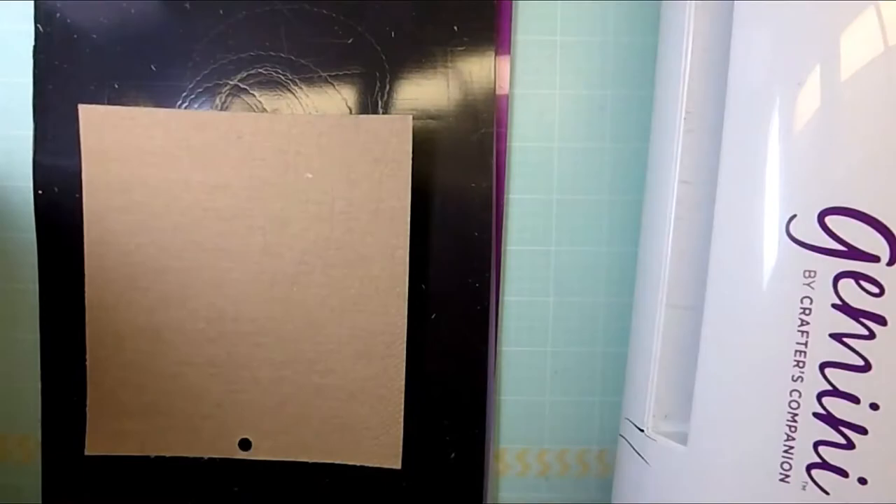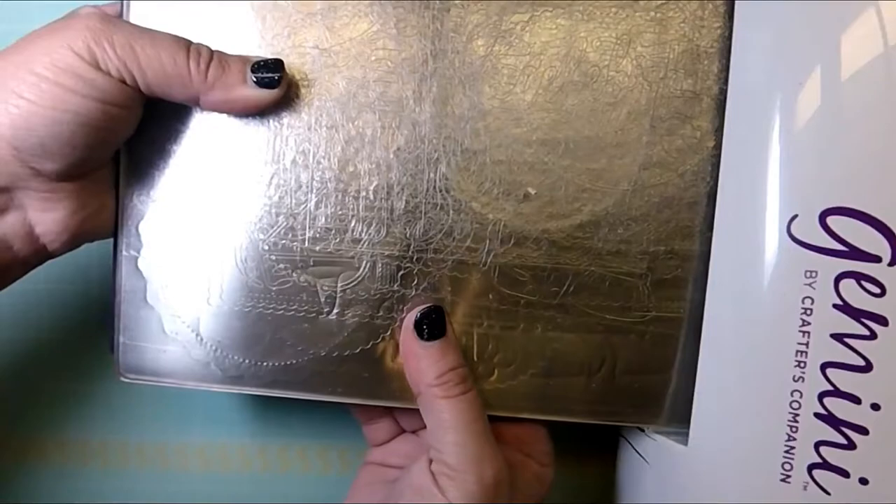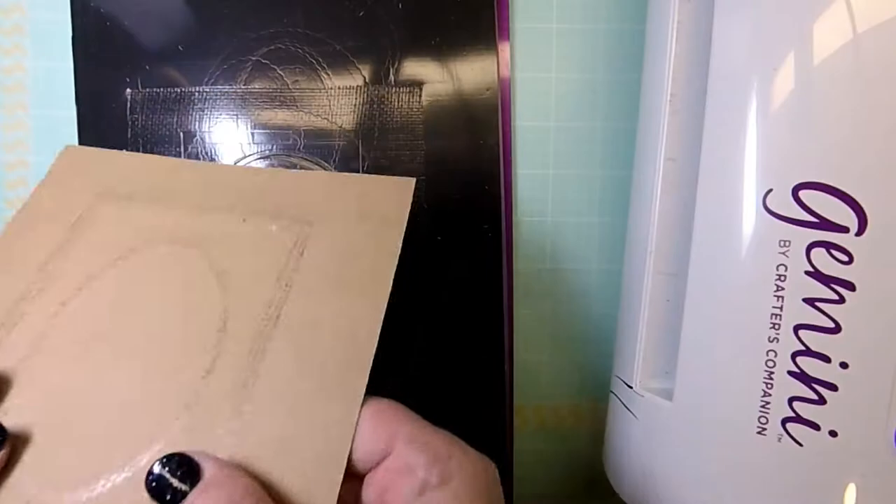Going back to the shim for a second — that metal shim is really going to help cut through something really thick like this burlap, because by putting the die this way you're basically running the die against the metal shim, and that creates more pressure and a better cut.